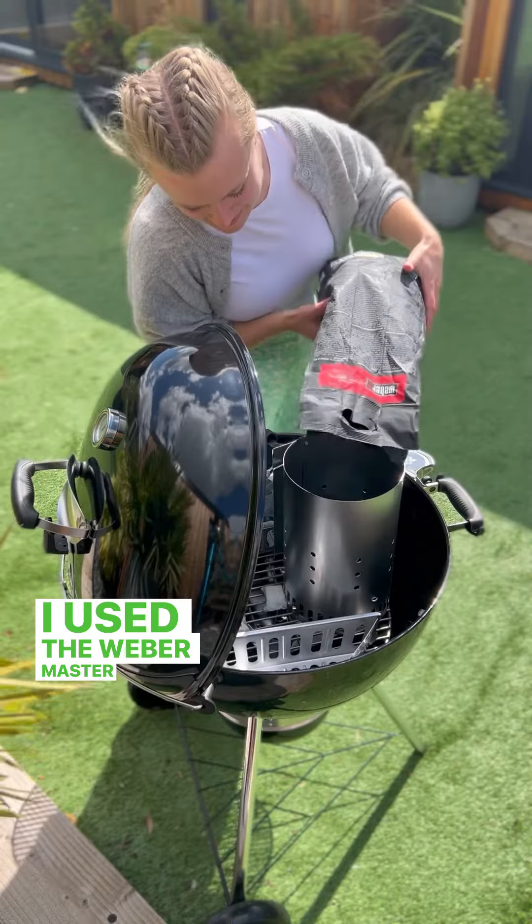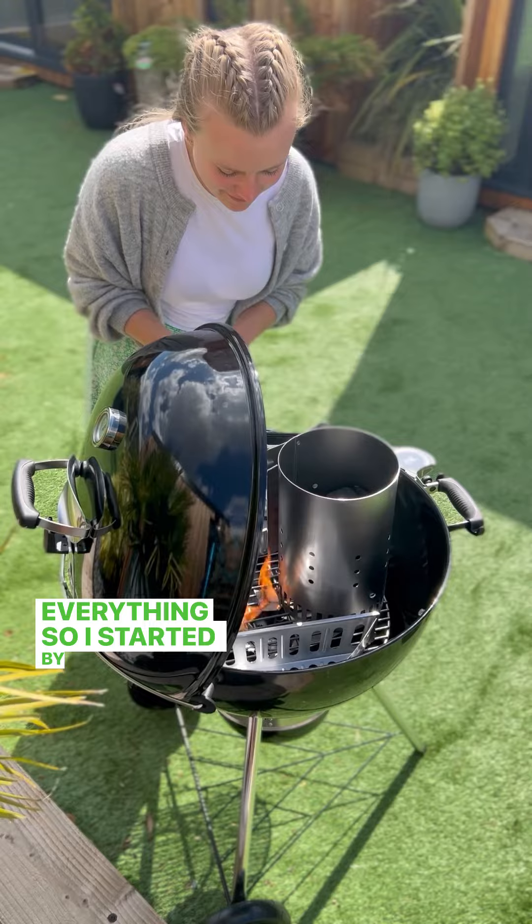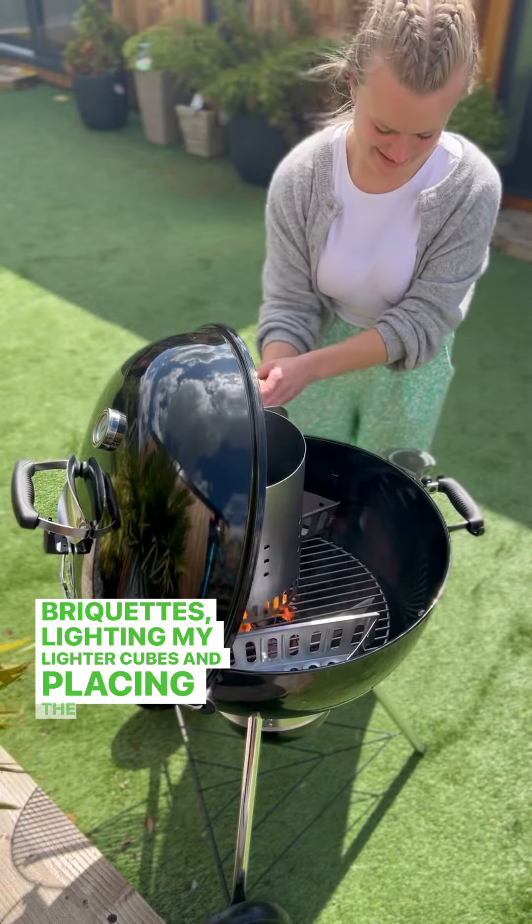I use the Weber MasterTouch BBQ which can cook almost everything. So I started by filling the chimney starter with briquettes, lighting my lighter cubes and placing the chimney on top.